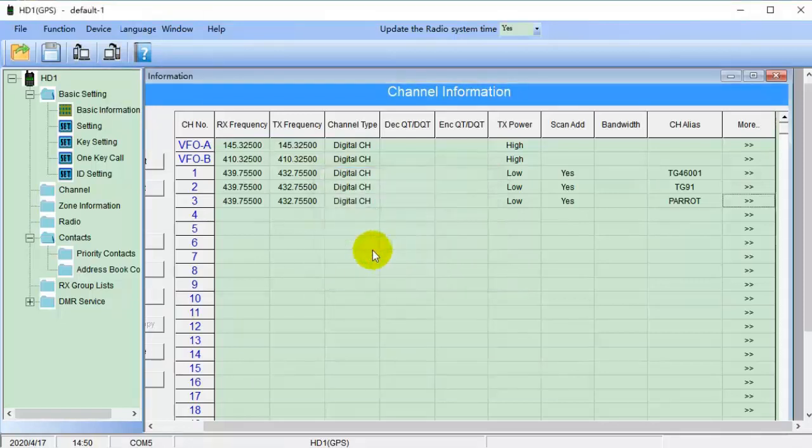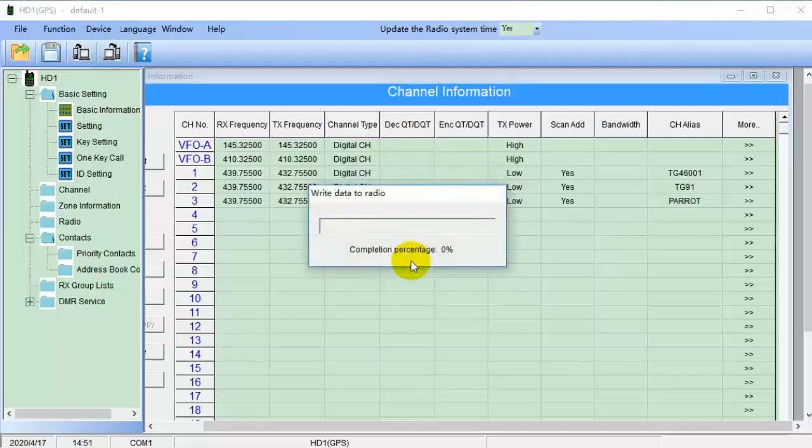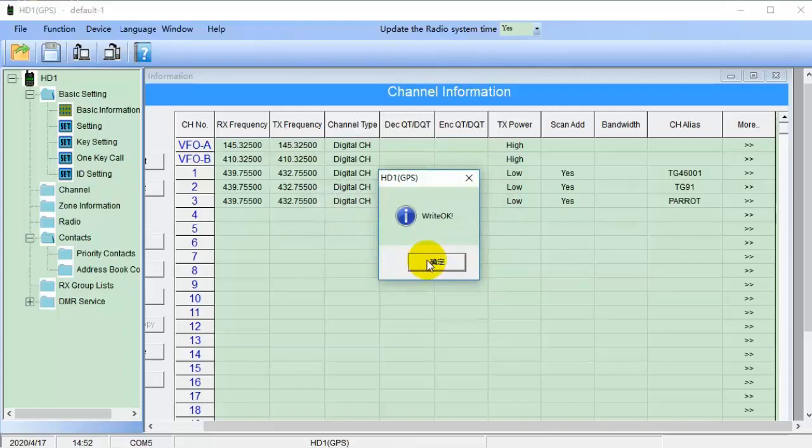Then write the data to the radio. Choose the correct COM port. All the settings are finished. Now you can begin QSO with hams around all the world.